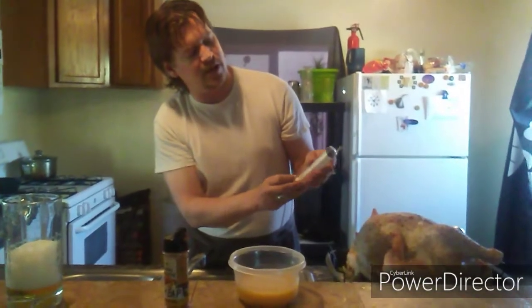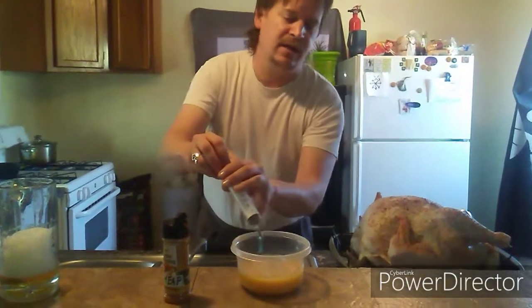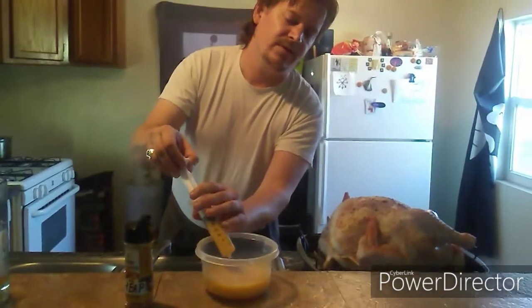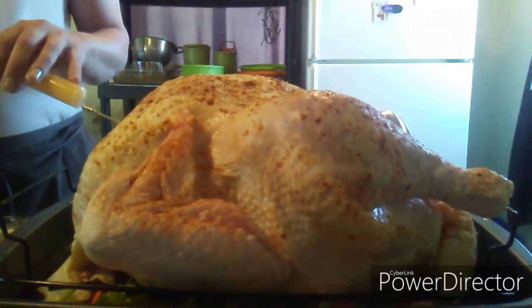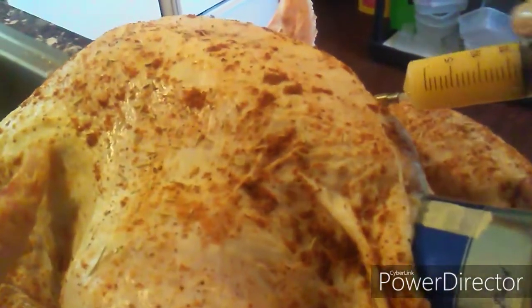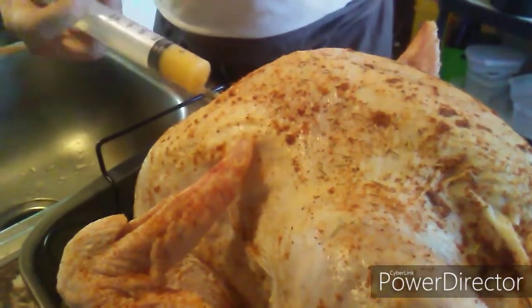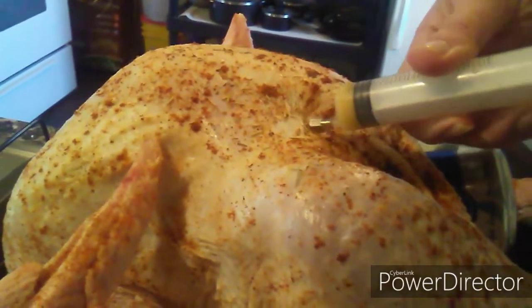We mix it all up and this is going to be what we inject into the turkey. You can get a meat injector at any box store or dollar store. Don't use your mom's insulin syringe or your uncle's heroin needle — just get something nice and big. Then it's time for the injection! This is one of my favorite things to do. We're taking this and going right into those breasts, because that's the driest part — everybody complains the white meat is always dry. Not anymore. Look at that — it's intoxicated with butter and beer.